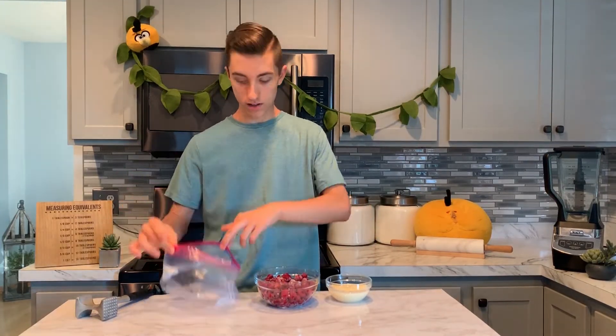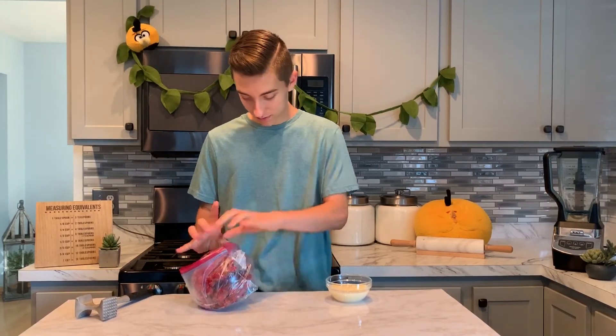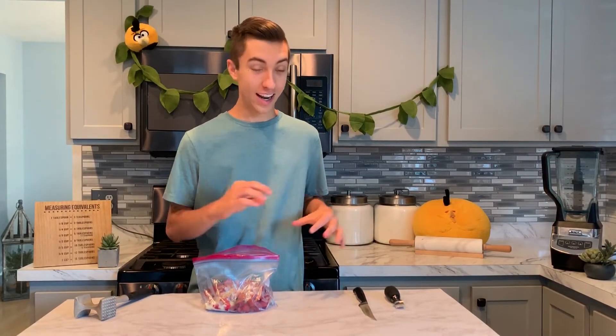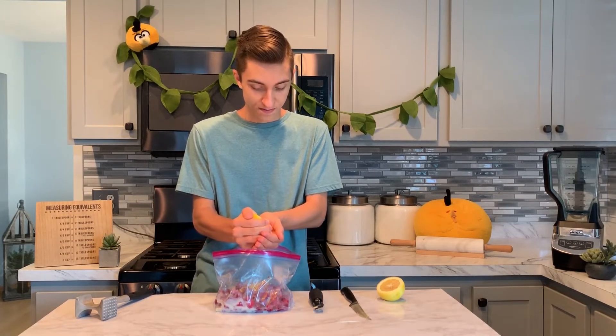This raspberry sorbet is so simple. We're going to take our raspberries and our sweet and condensed milk and put it into a big baggie. I didn't mean to do this — I can't get the bowl out. You're just supposed to put the raspberries in, but they would have stuck. We've got our raspberries in the bag with our sweet and condensed milk, and our lemon is now on the ground. I just want to zest a little bit of lemon and add it to our bag. I'm also going to juice half of it for a little bit more tartness.